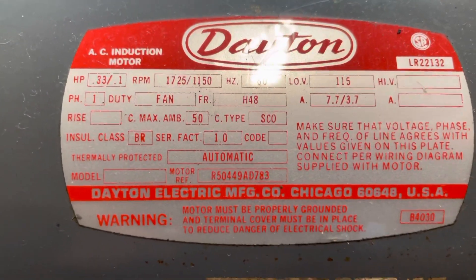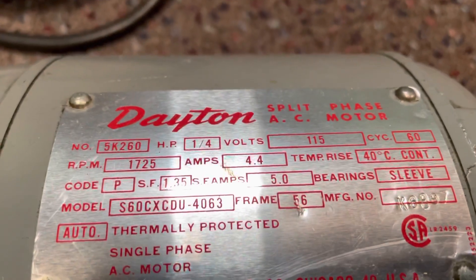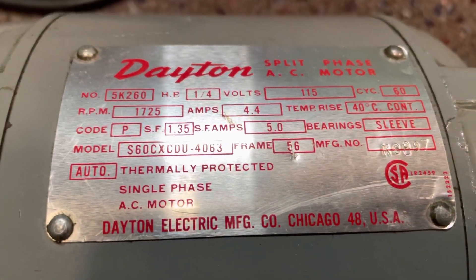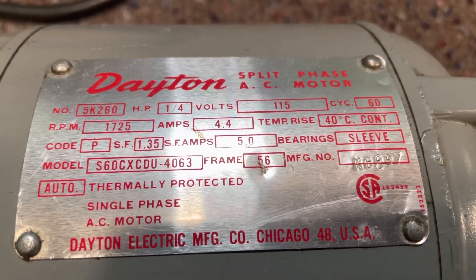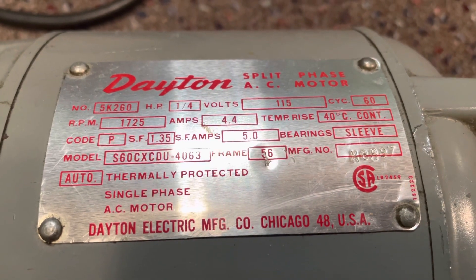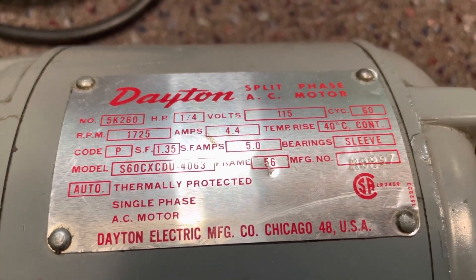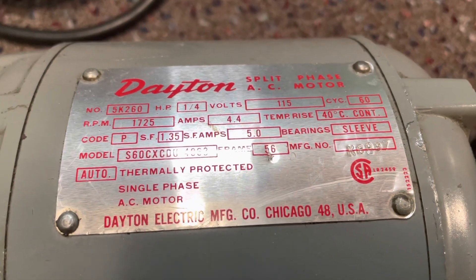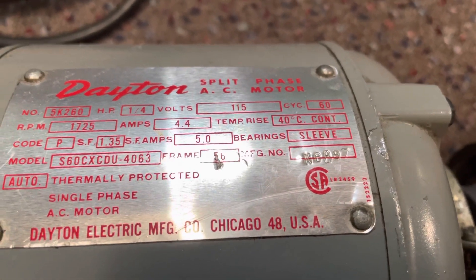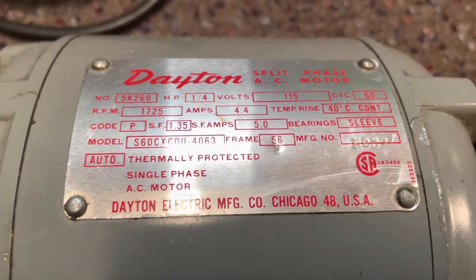That's some of the information on this motor. Then we take a look at this split-phase AC motor made by Dayton. On this one, the volts is 115 and the RPM is 1725, so this is just a one-speed, one-voltage motor, and the bearings are sleeve. It's got the same general information on it as the other motor.